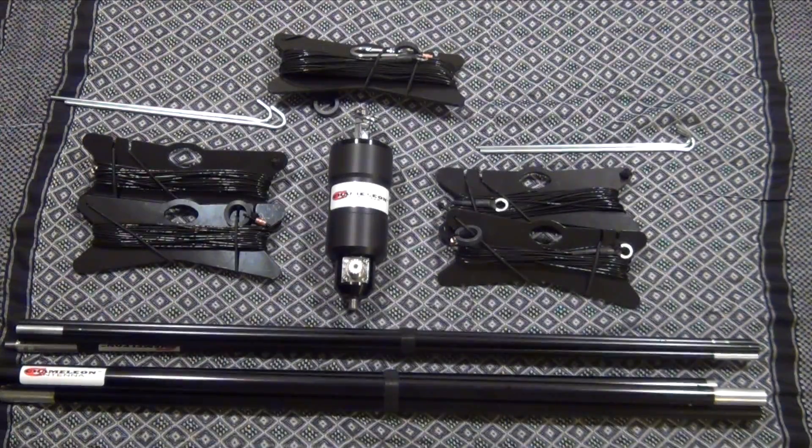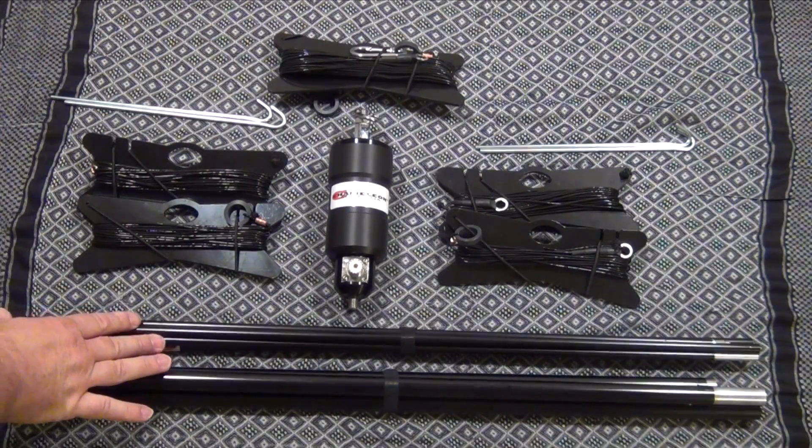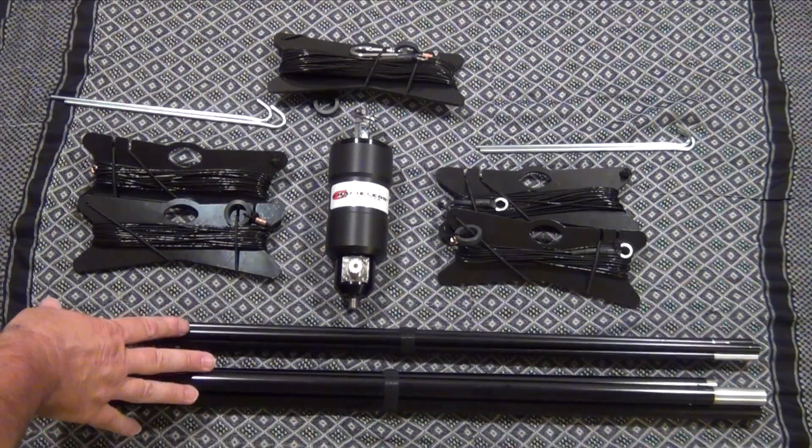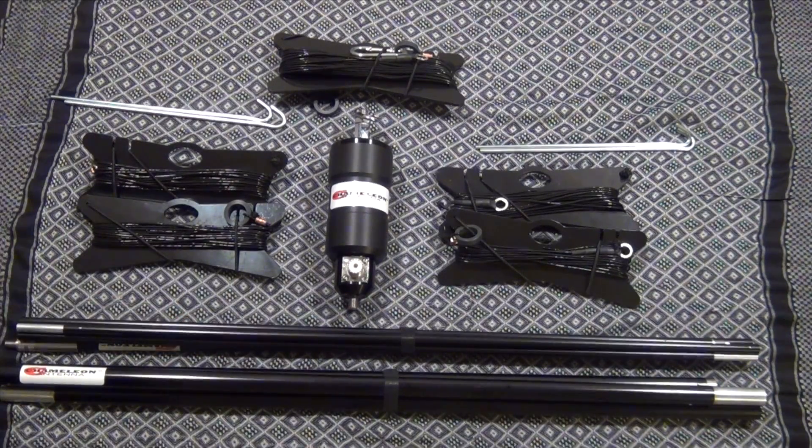I'll also be using the Hybrid Mini, which is also by Chameleon Antenna, along with the milwhip, the milwhip extension, and the counterpoise kit. I will have it mounted on Chameleon Antenna's tripod which extends up to 10 feet. This, along with the two whips, is going to give me an overall height of 27 feet 4 inches. I already have a video on the Hybrid Mini, but it covers frequencies from 6 meters to 160 meters, with 500 watts on sideband and 250 watts on CW.